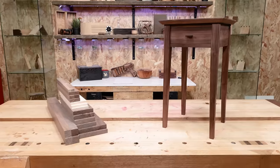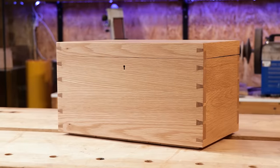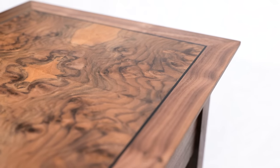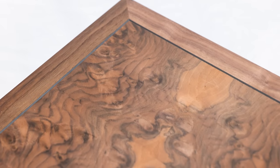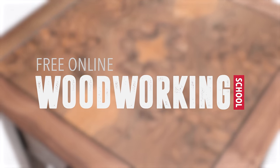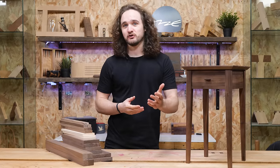We're now stocking pre-machined project packs for this table as well as all previous projects taught on the Free Online Woodworking School. If you want to make this yourself there's a link to the store below, or if you want to understand more about the build, check out the full series on the Free Online Woodworking School where you can also grab the free digital plans. Thank you so much for watching — if you enjoyed it please like and subscribe, and I'll see you in the next one.